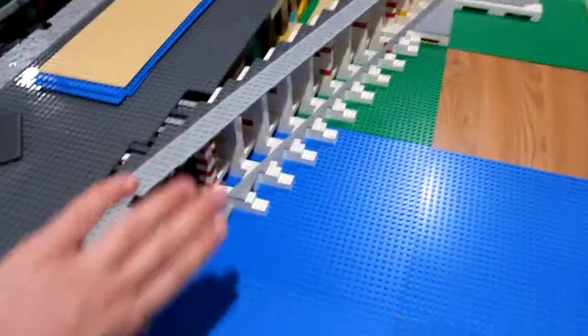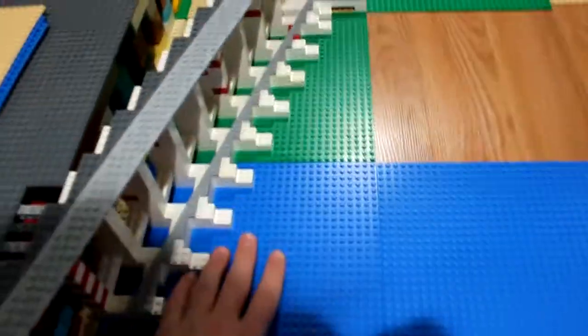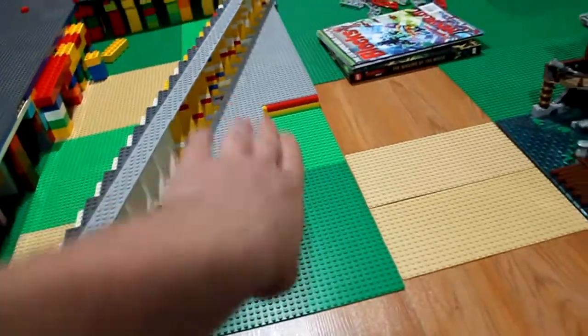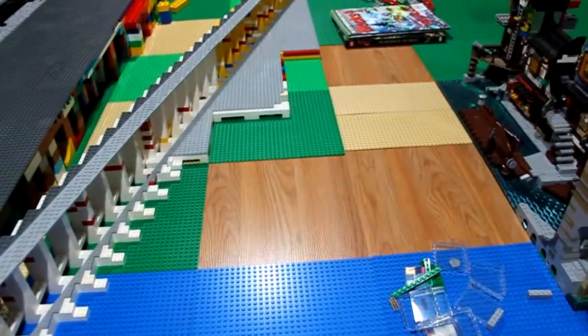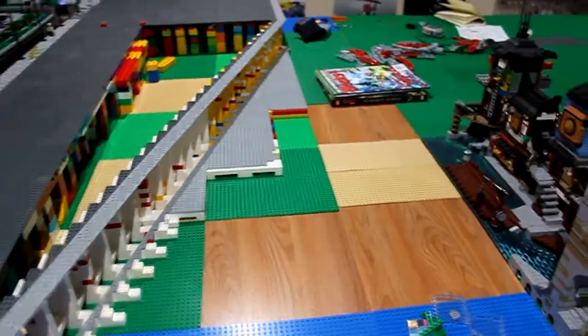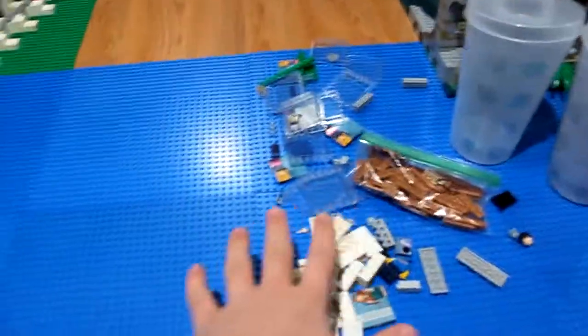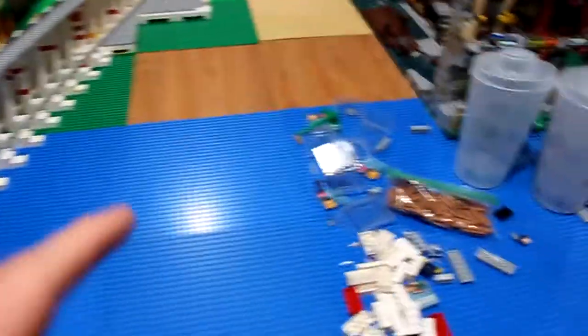The next part is the wall, and then maybe I can start the docks. I'm going to do a little bit of the base, but not too much because water is also incorporated in those areas. I have to figure out how I want to do building placement in the water first. I definitely want to have docks here and I have a bunch of brown one-by plates I want to use for them.